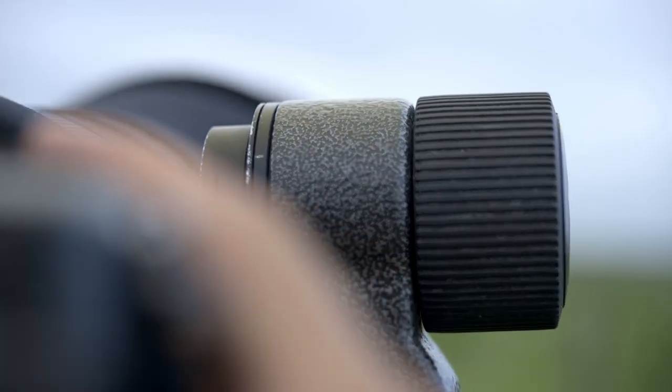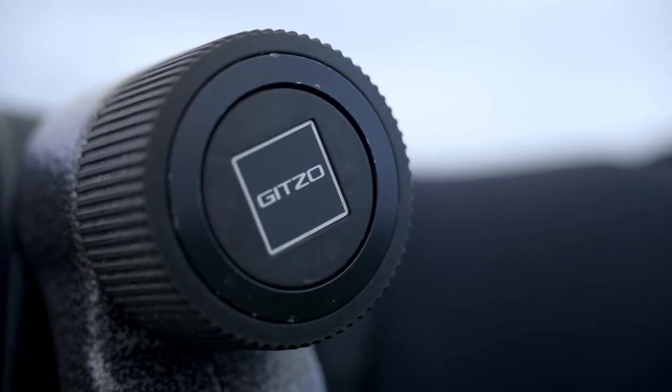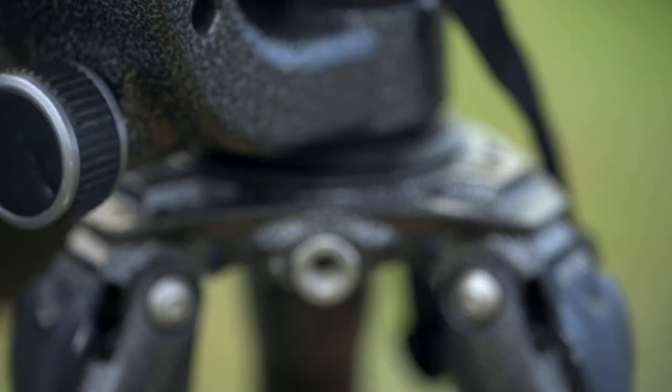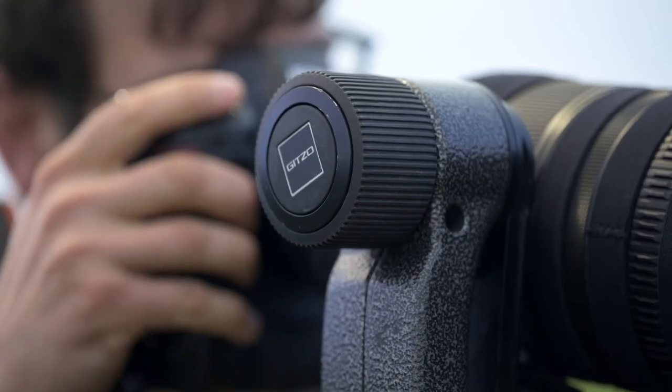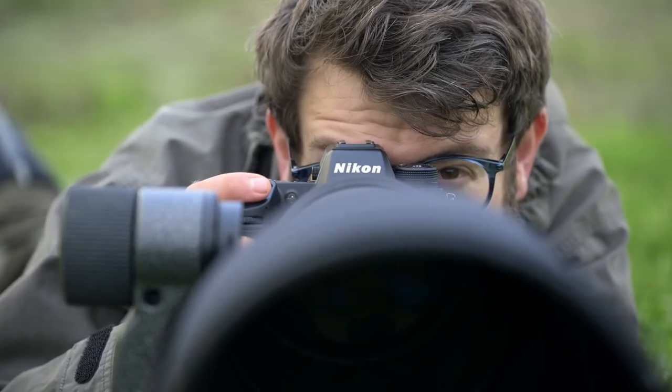You've got large locking knobs that are once again easy to use when you've got gloves on or cold hands out in the field. Because they're different sizes, whilst you're looking through the camera you can feel and know exactly which one you're turning and locking down, without ever having to take your eye off the subject that you're photographing.